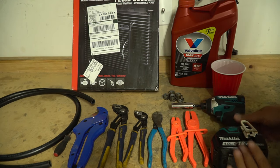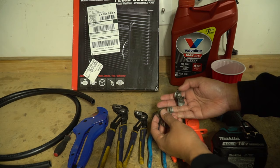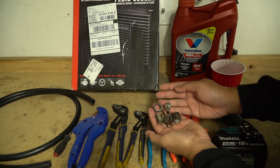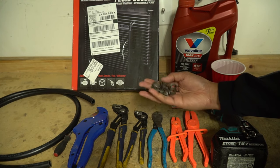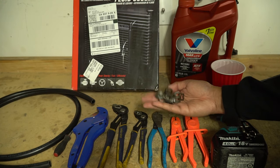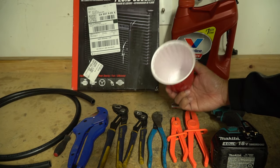I have a drill here to remove the skid plate, and some extra hose clamps — these are all factory ones from a Toyota 4Runner. The kit does come with worm clamps so you can use those as well, but I'm going to see if I can use the factory ones to keep it stock. And I have a little cup so when I take off the transmission lines I can feed the fluid into it so it doesn't drip all over the floor.